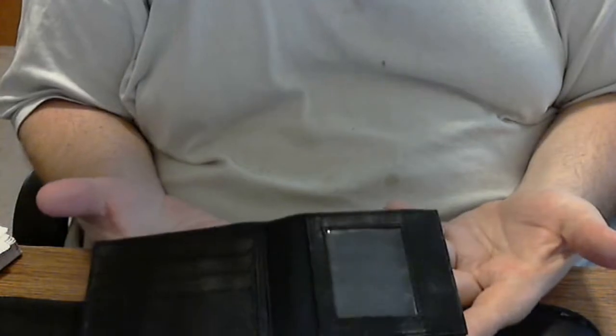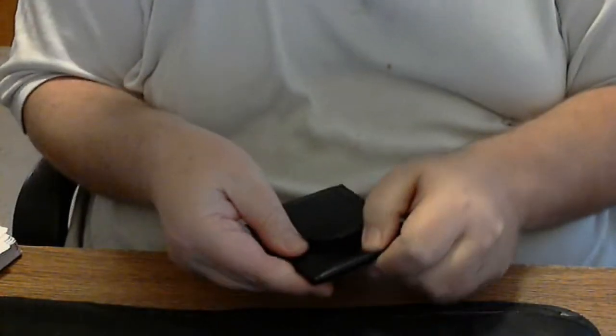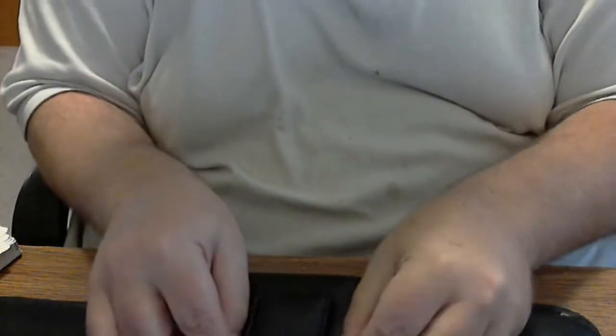Observe. A wallet. And empty wallet. You say to yourself at this point, what can we do with an empty wallet? Let's find out, shall we?